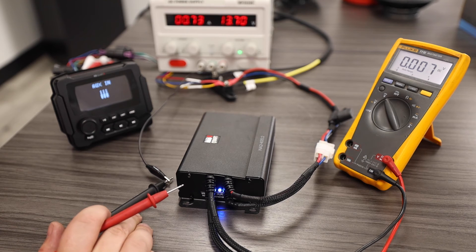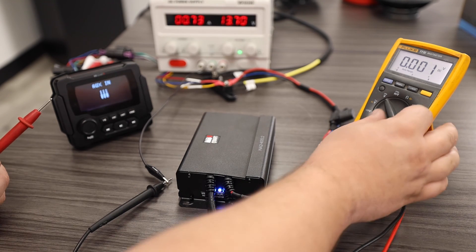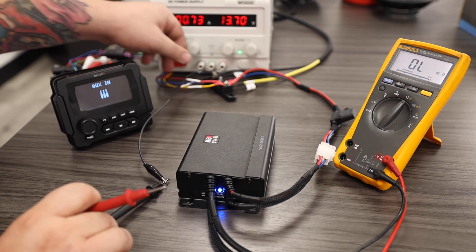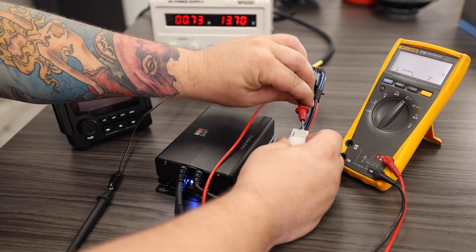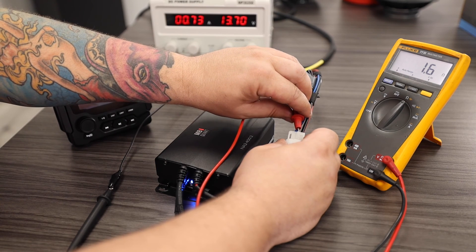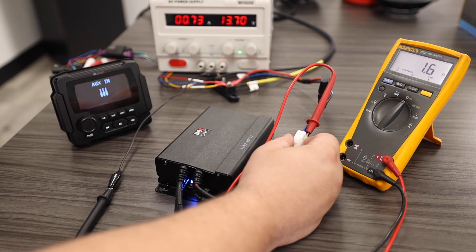The last test that we'd want to perform is a ground test. To test our ground path we will want to switch our multimeter to resistance or ohms. We're going to connect to our negative battery terminal with one lead and probe our ground as close to the amplifier as possible. On this ground path we're seeing about 1.6 ohms of resistance. This is a little high but it is within tolerance.